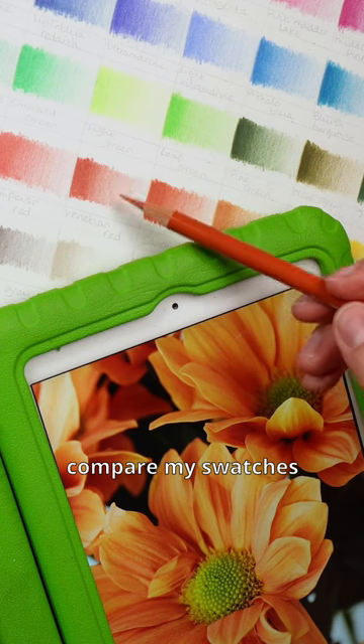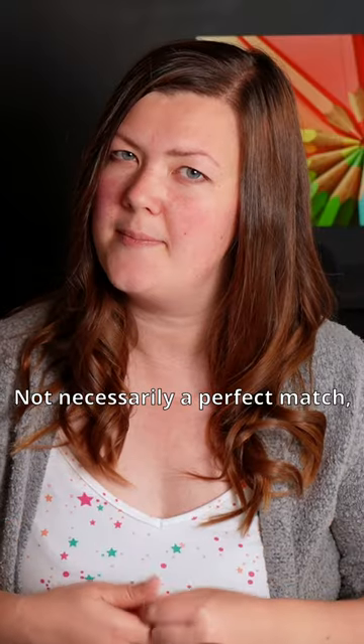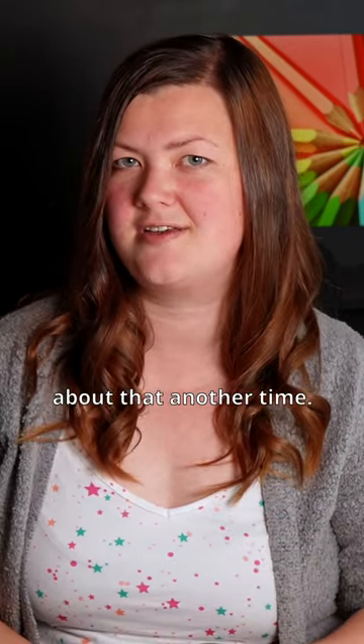Then what I do is compare my swatches to the reference photo and find the pencil that is the closest match — not necessarily a perfect match, but just the closest. I don't think colour matters as much as you might think, but let's talk about that another time.